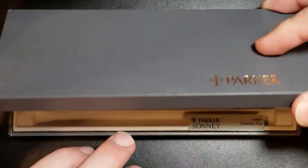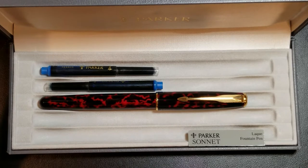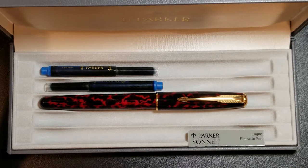I'm going to open it up to show the pen — as you can see, it is a Parker Sonnet. This particular pen is no longer in production. This is one of the original Parker Sonnets offered when they started making these pens, and this specific one was in production for about four years, from 1994 to 1998.